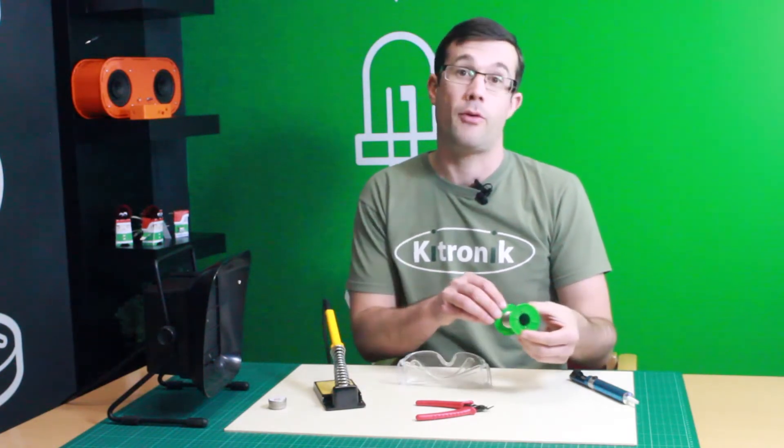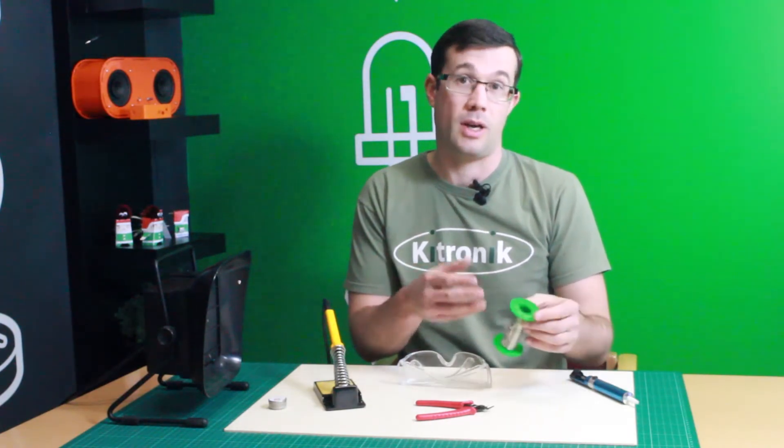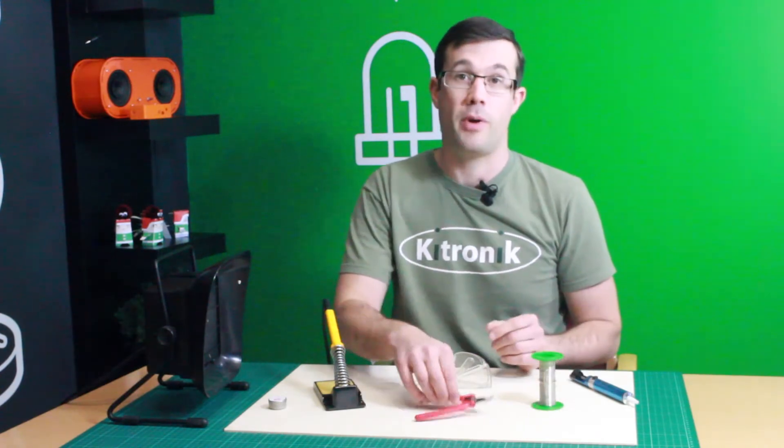We have a reel of solder. This is lead-free solder, but other solders are available, like leaded solder. And here we have a pair of cutters for trimming off excess leads once we've finished the solder joints.